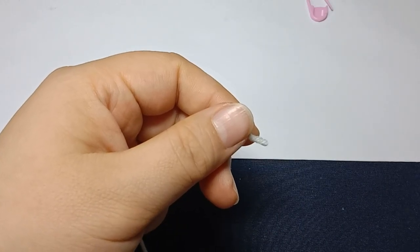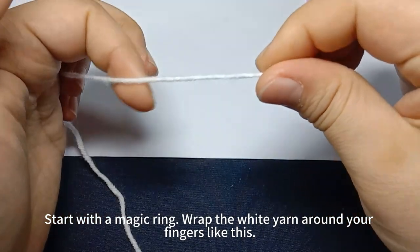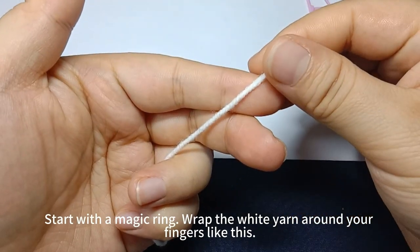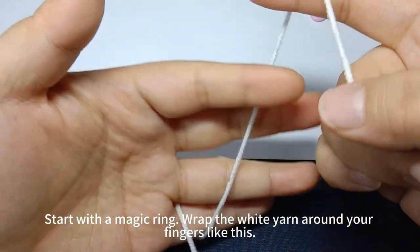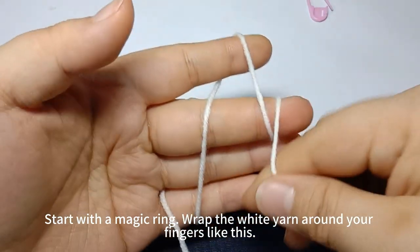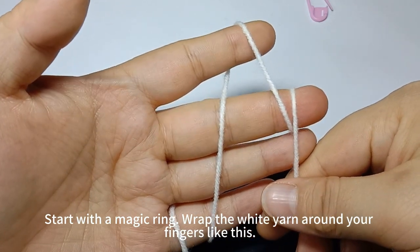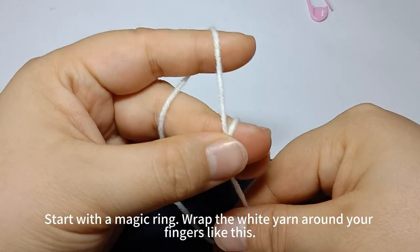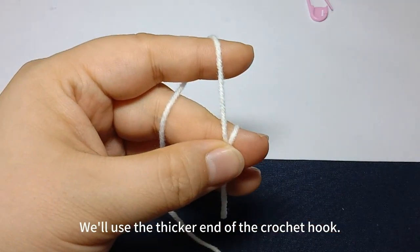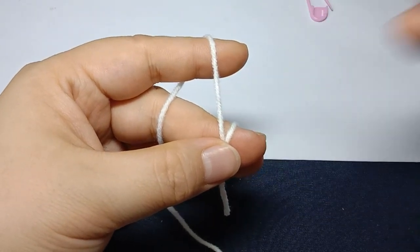Next, we'll make the white of the eyes. Start with a magic ring. Wrap the white yarn around your fingers like this. Pinch the yarn end with your thumb and middle finger. We'll use the thicker end of the crochet hook.